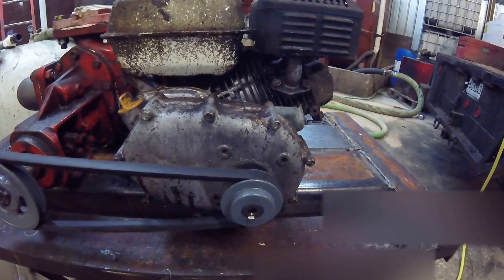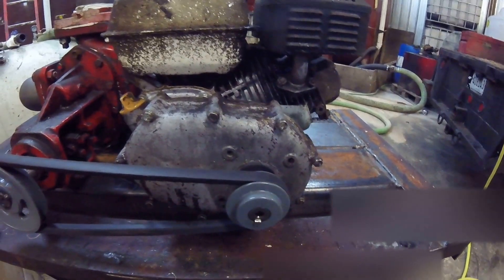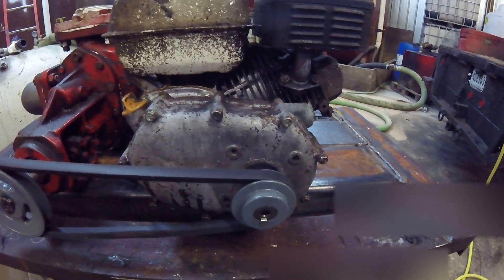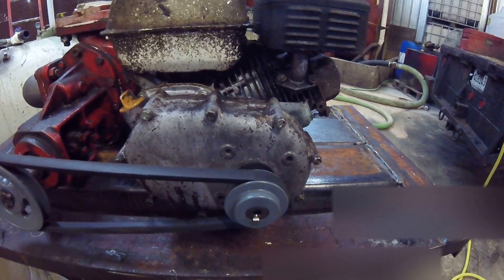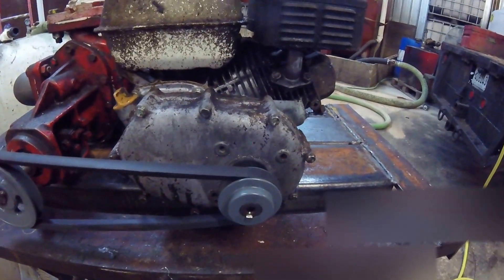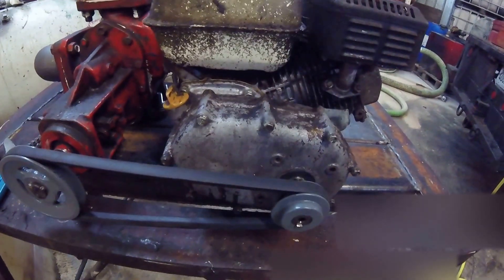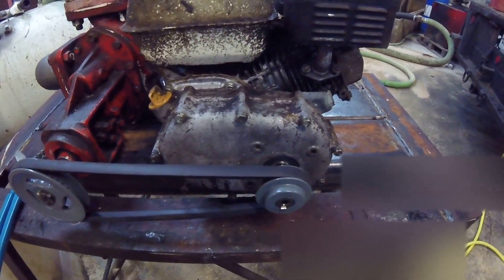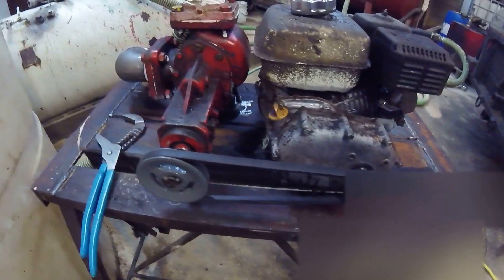So I went to Grainger and ordered a pulley — they didn't have exactly what I needed, but I got the smallest one with a 7/8 shaft size. The keyway was wrong; I measured it out at seven millimeters. I had to broach the keyway by hand, just like I did on the five-inch one. That sucked, but I did it anyway and put it on there.